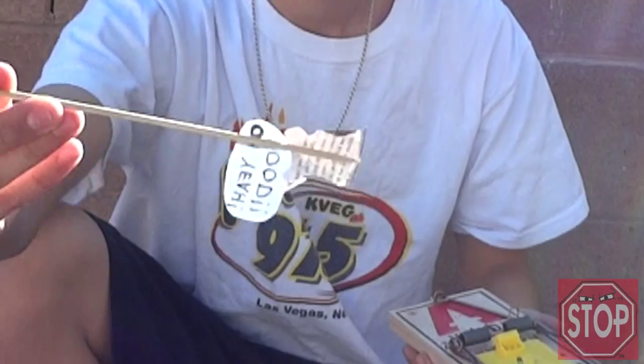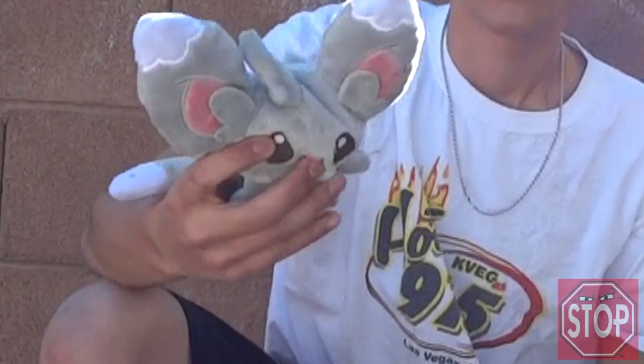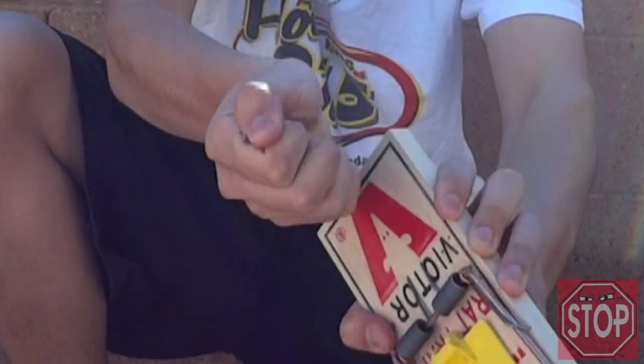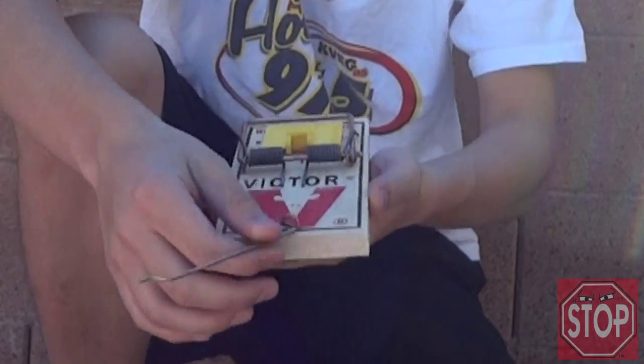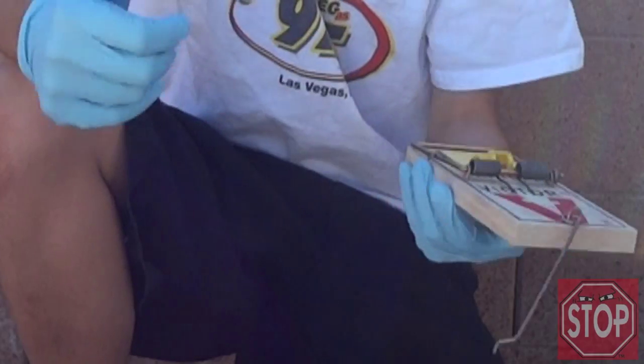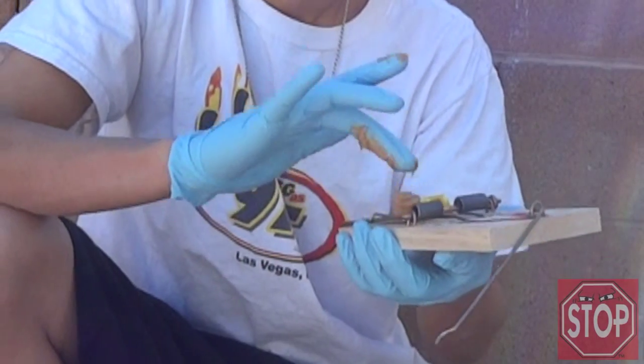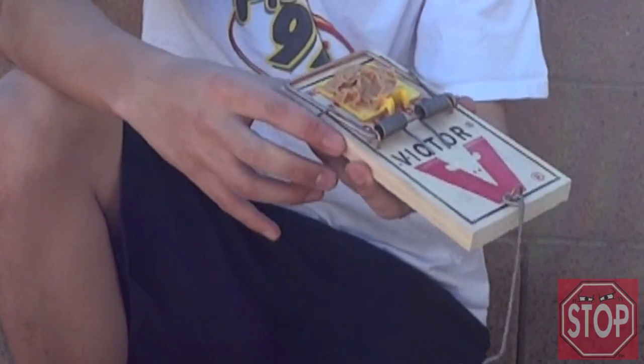This is the Victor rat trap we're going to be using. Originally we were going to use a little mouse to demonstrate, but I decided I wanted something a little more realistic. So I created this little rat who will be our demonstrator — it's filled with a blood pouch in the back, so it should be very scientific. First, you're going to want to remove this metal bracket right here, which holds the bar in place. Simply pull on it and it comes off. This bar is called the trigger — this is where the bait goes. Place your bait before you set your trap. Take a little peanut butter, be generous — you want to make sure they really have a food source to get at.